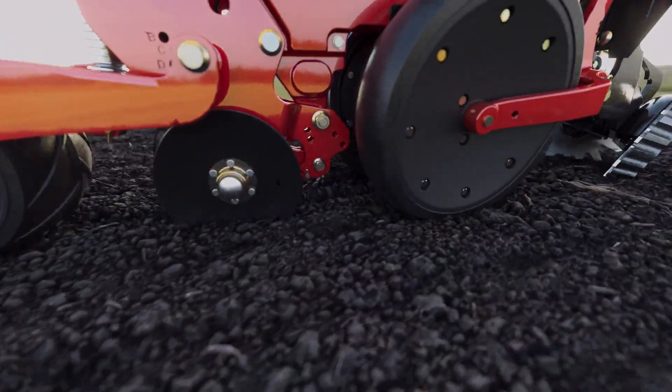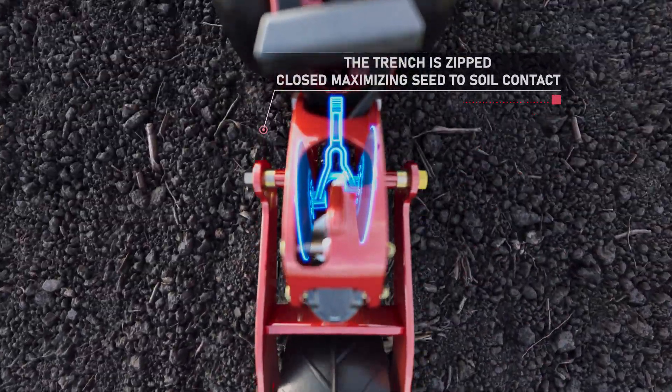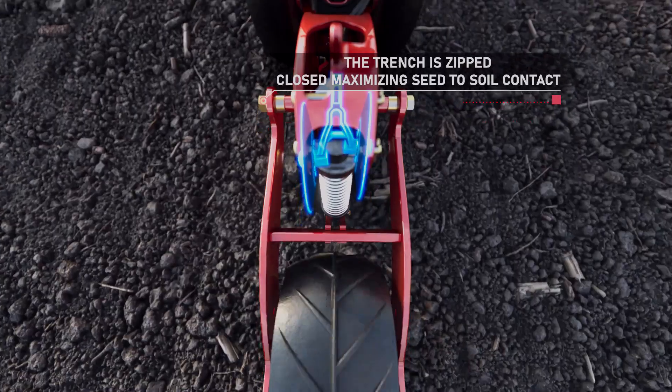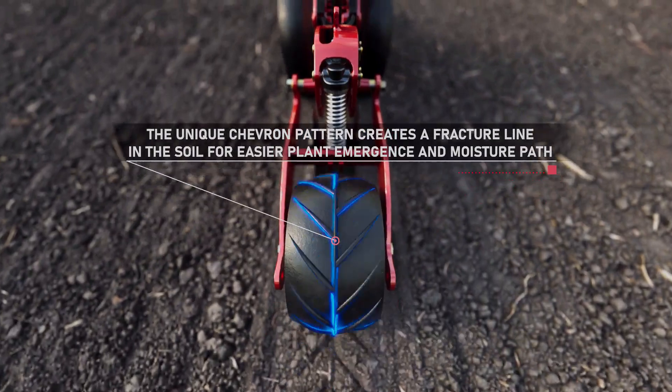The trench is closed in a two-stage process. Stage one: the trench is zipped closed, putting high-moisture soil in direct contact with every seed. Stage two: a zero-pressure press wheel with a unique chevron pattern ensures uniform soil pressure around the seed.